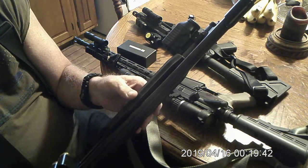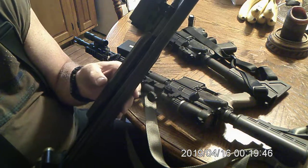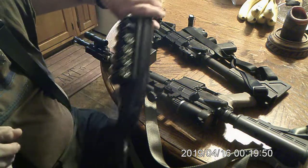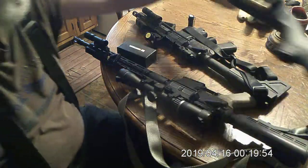I wanted a light for every gun I got in the house, since I might have them in different spots. I've got them secured in RFID safes. You can grab one quickly.